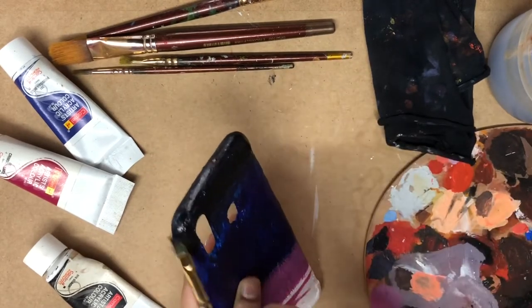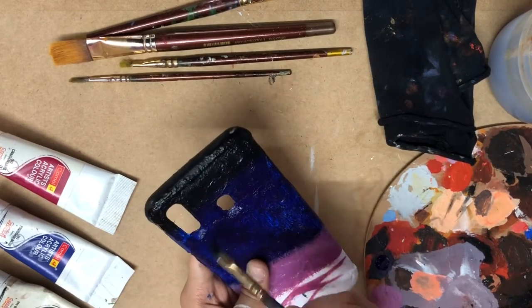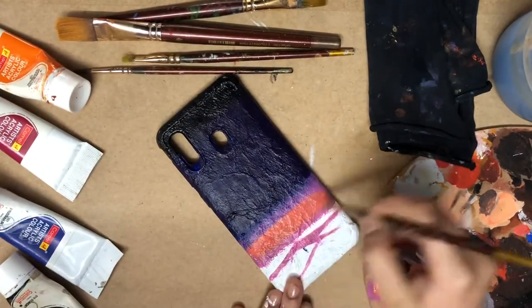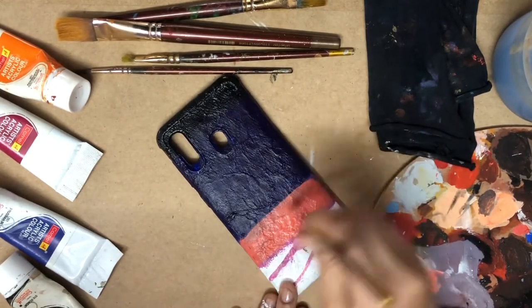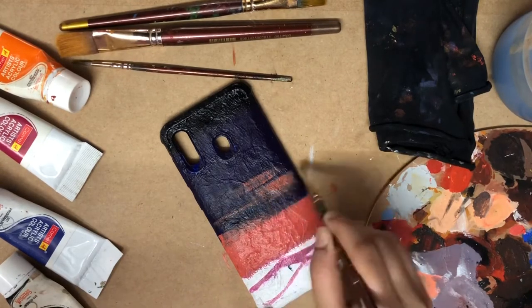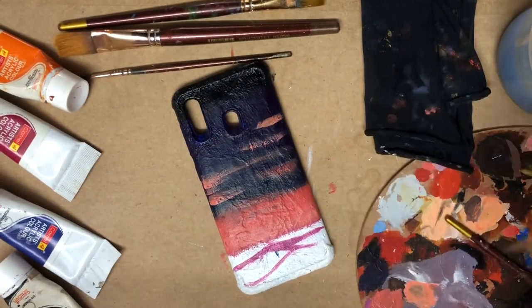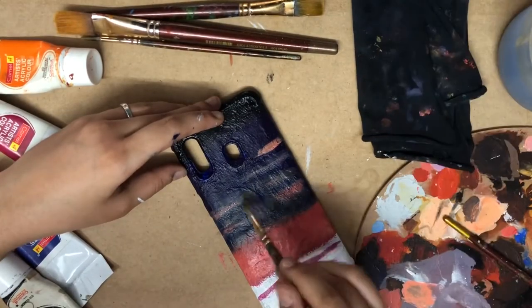Paint a thin layer of color, otherwise the color may peel off easily. I didn't like the previous color so I am doing another shade which is a mix of red, orange, and white. A few strokes in the middle also. To mix those strokes with the sky, take a wet brush and move it in a horizontal side-by-side direction.